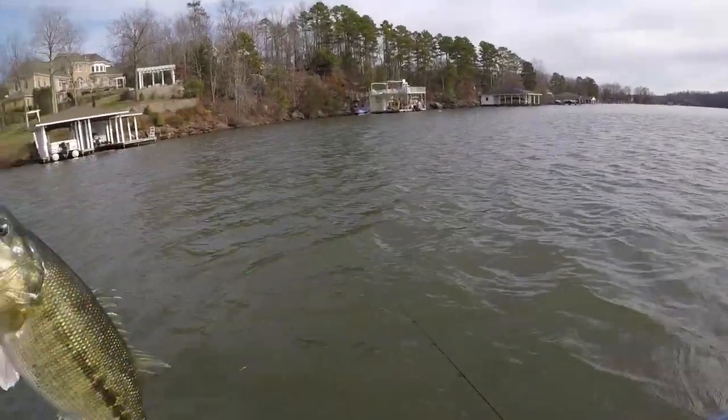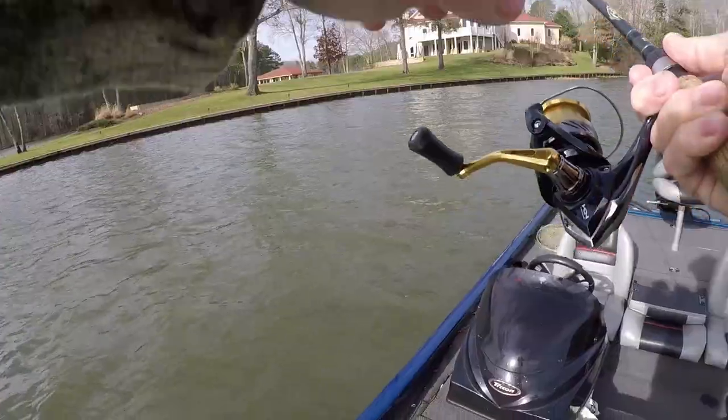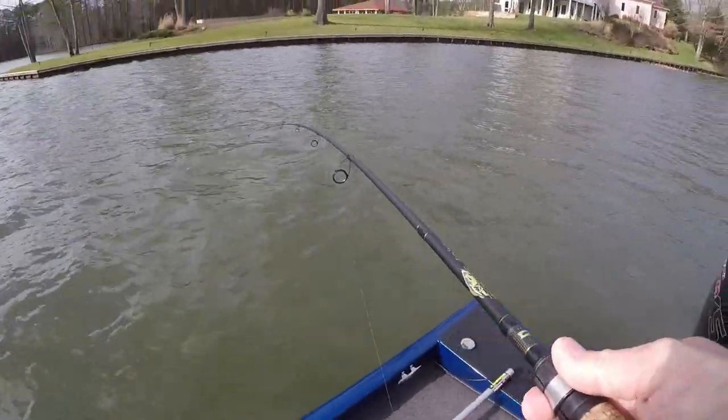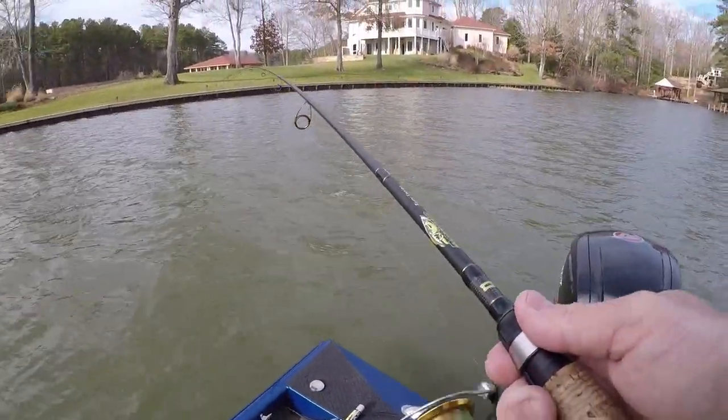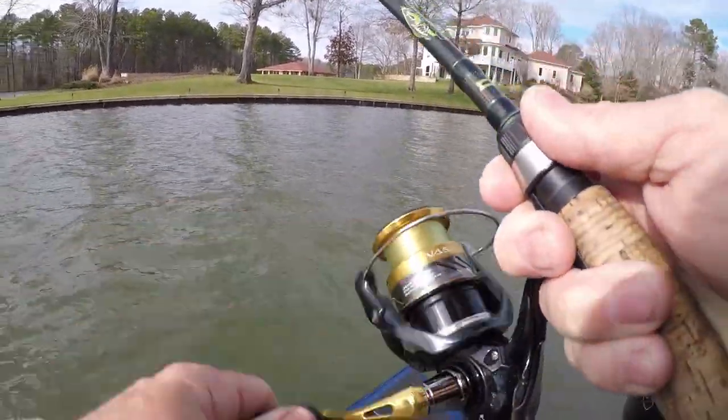That's a nice bass guys - look how wild he fought. On the next cast back to that area, I'm throwing up on that point. It's a windy point and the bass are using it because shad are coming across it.